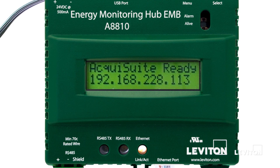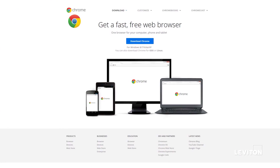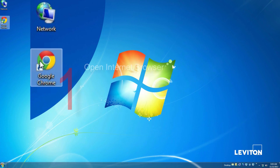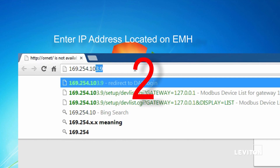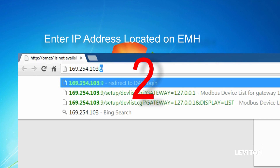Once the Energy Monitoring Hub LCD shows the appropriate message, users can use any browser to access the EMH — the following example will use Chrome. Open the Internet browser of your choice, enter the IP address from the LCD screen into the URL bar, and hit Enter.